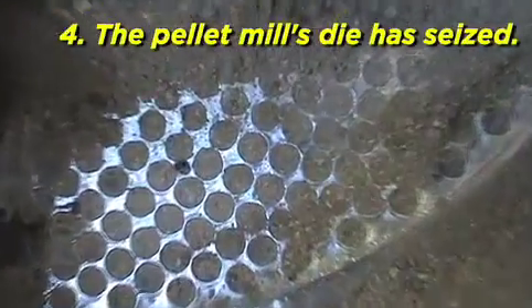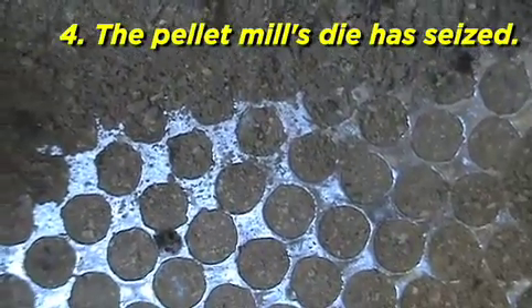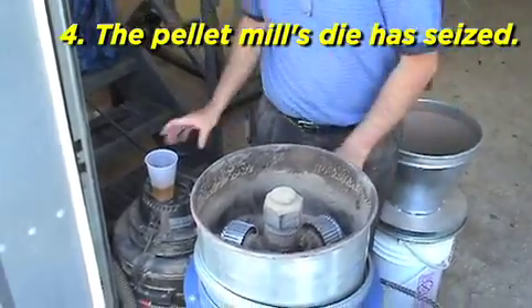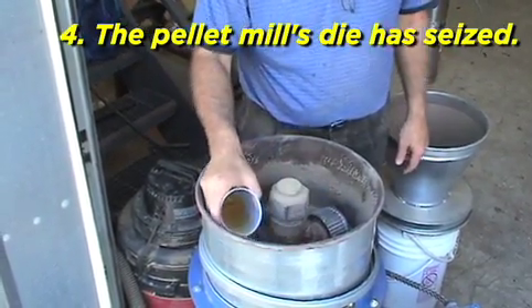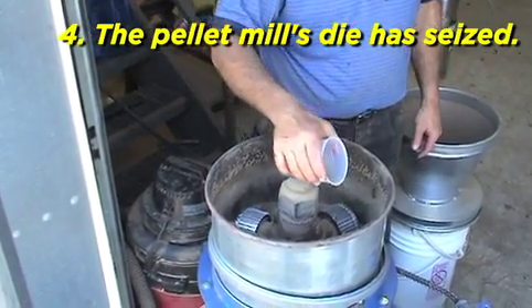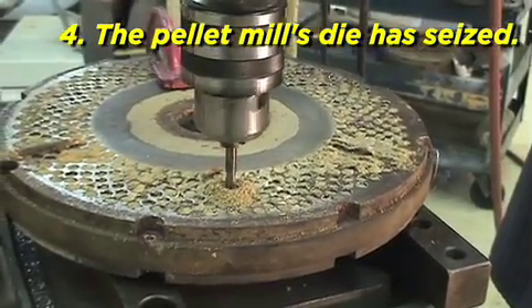The pellet mill's die has seized. The material is too dry and your die is not properly lubricated. Clean the die by soaking it in glycerin. The length of time for soaking depends upon the material in the die. Woody material may take upwards of 24 hours of soaking before releasing from the die. Drill out individual borings with a hand drill.